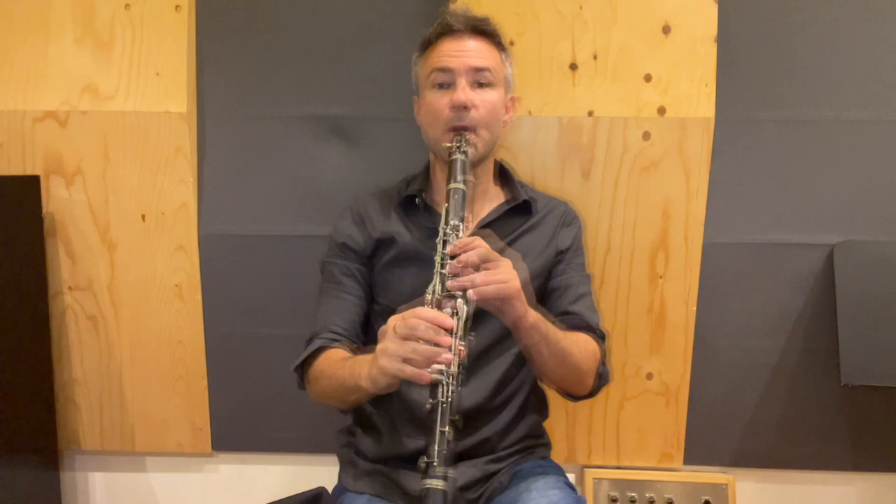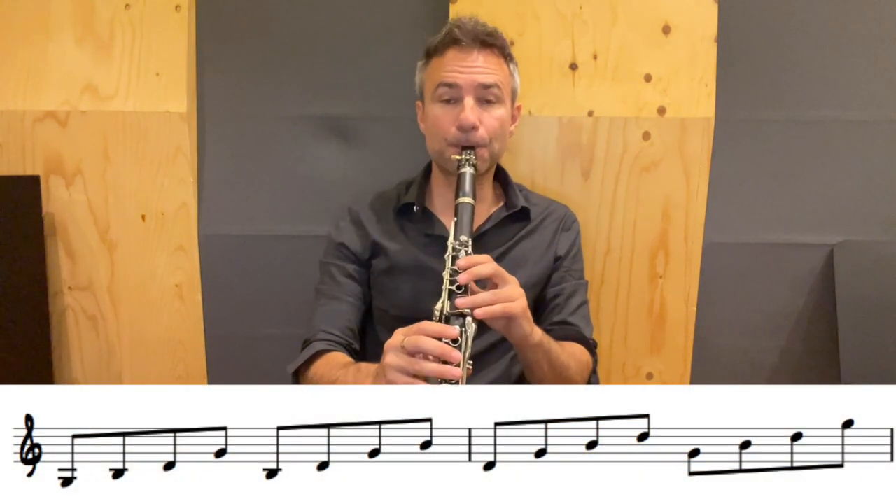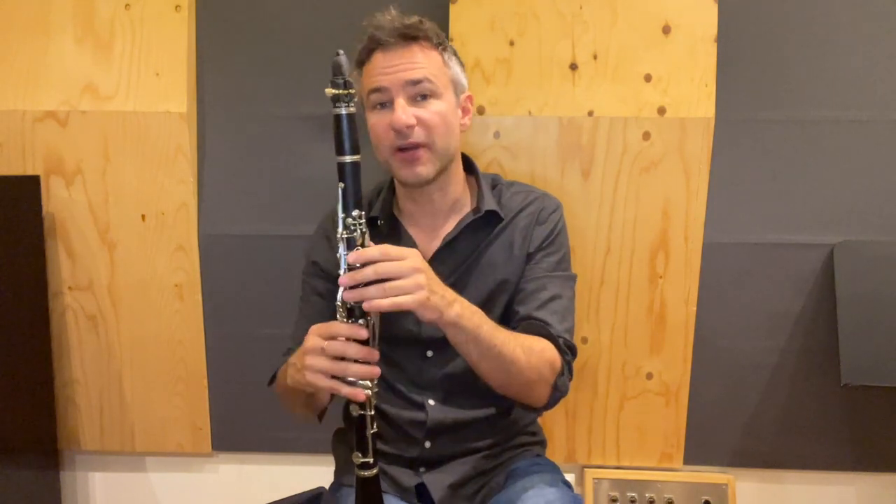Benny loved to syncopate his arpeggios. Let's look at our G major arpeggio. We take that G major arpeggio and first of all we break it up. Then what we do is we displace that pattern one eighth note over. It sounds like this.